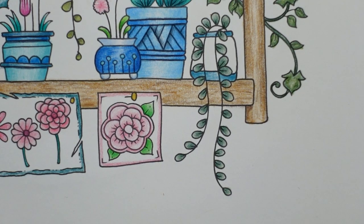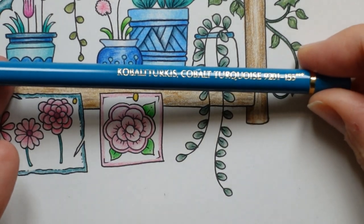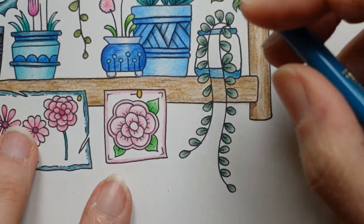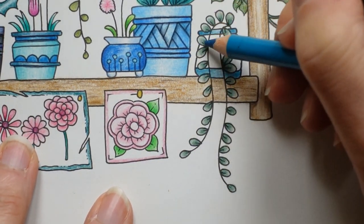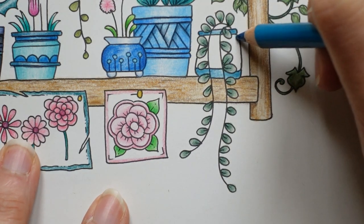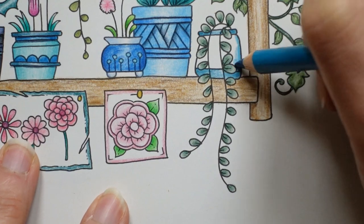Now we've got the main pot — this is the main bulk of the colour, our very last bit of blue. I'm thinking this one — Cobalt Turquoise. I'm going to start on this side because it's easier. We've got all this blah blah blah going on over there — that's an official term, by the way: blah blah blah.